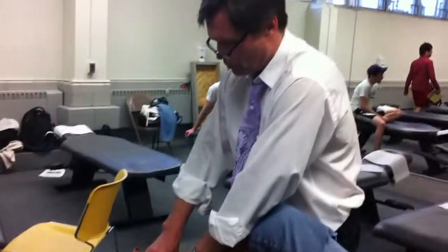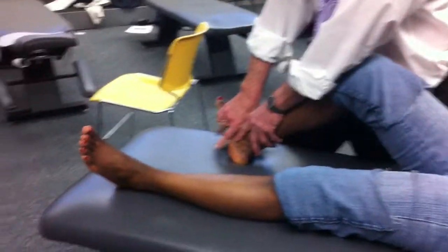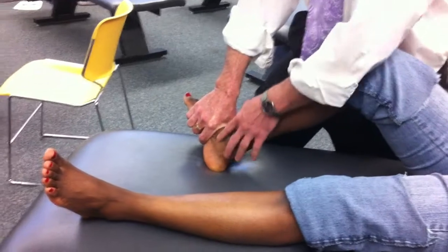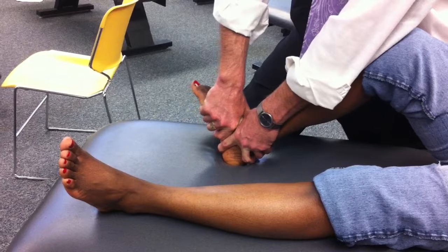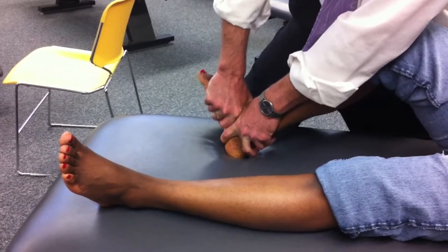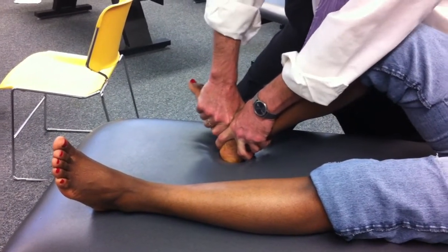I'm going to use the navicular tuberosity as my landmark, and I'm going to come right over the top with my distal hand, and come right next to it with my proximal hand — my fingers pointing right along the joint line, holding that foot up. Spring down and spring up. Any pain there? No.